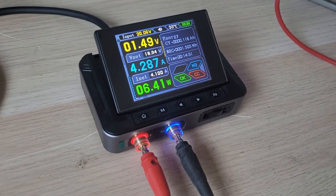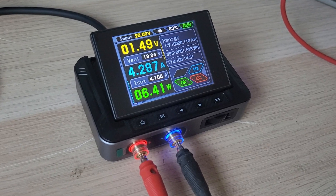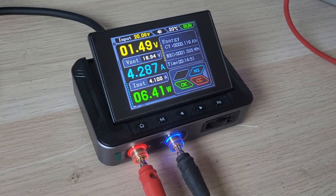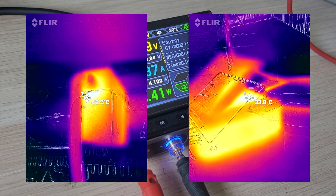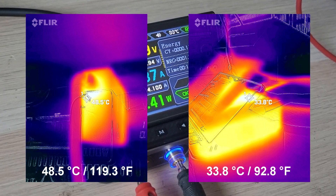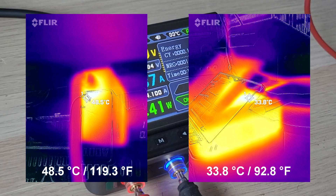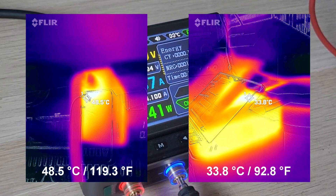Let's see how the components of our mini power supply heat up. We'll do this using a thermal camera. From the captured images, it's clear that the temperature is generally not critical — it stays within 48 degrees Celsius or 118 degrees Fahrenheit. That's actually quite good.